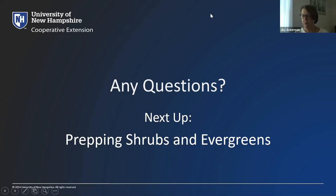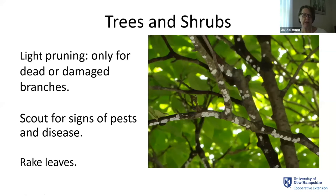Let's talk quickly about getting our trees and shrubs ready. This is not the time to do pruning unless you have dead, damaged, or broken branches. It's a good time to look for any signs of pests or disease. For example, magnolia scale tends to be at an active and vulnerable time right now, so it's a good time to intervene in its life cycle.